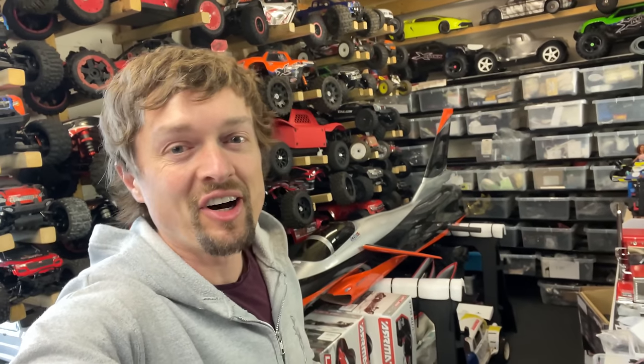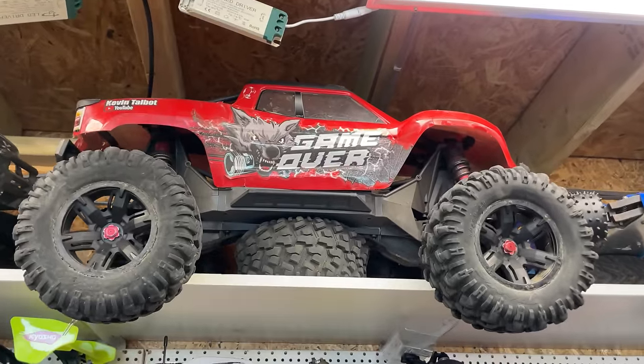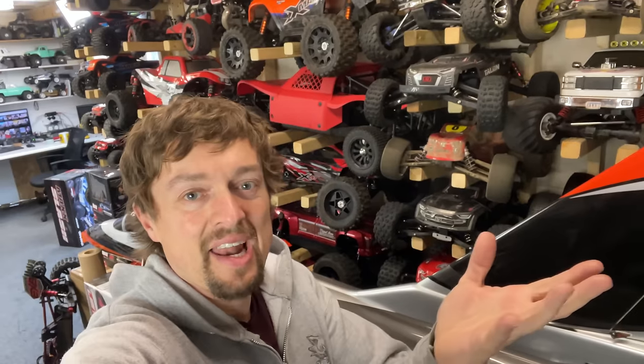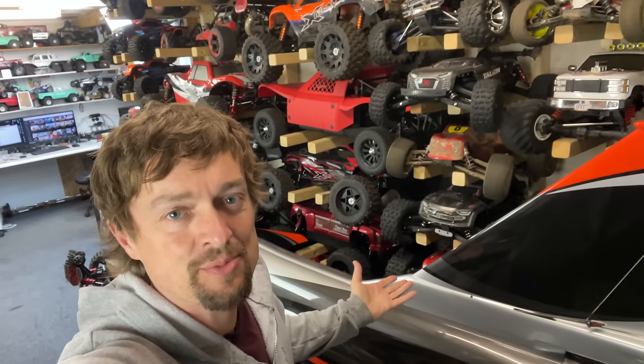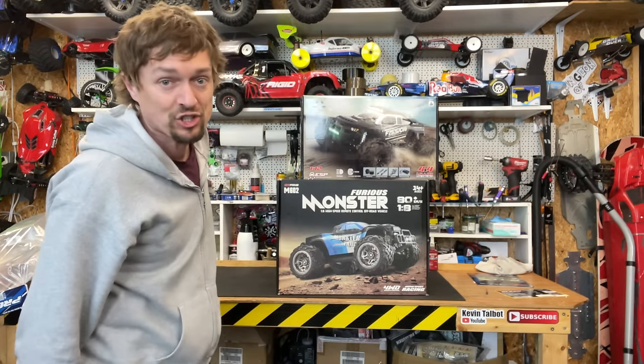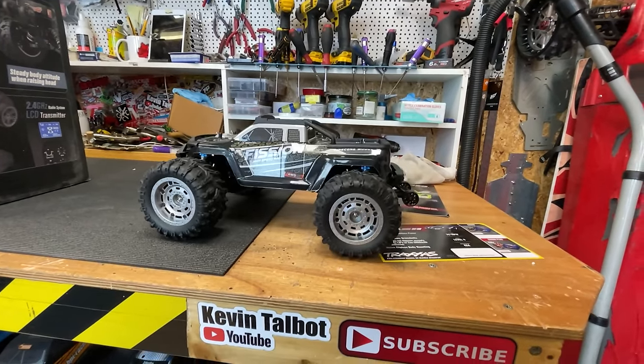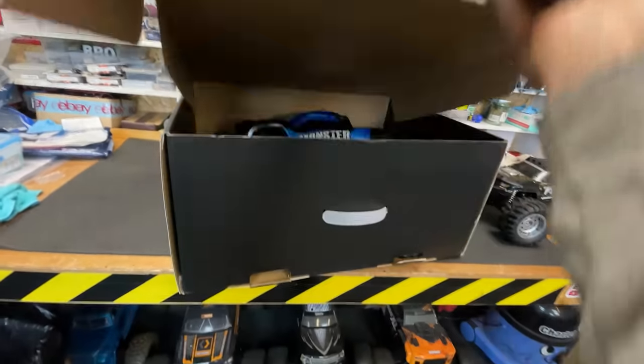We normally do expensive RC cars on this channel like the Primal monster trucks, X-Maxxes, and race cars. I get a lot of comments with people saying they want to see some cheaper stuff too, so here I've got a couple of dirt cheap budget specials. This one's quite small, but this one here looks like it's going to be fairly big.